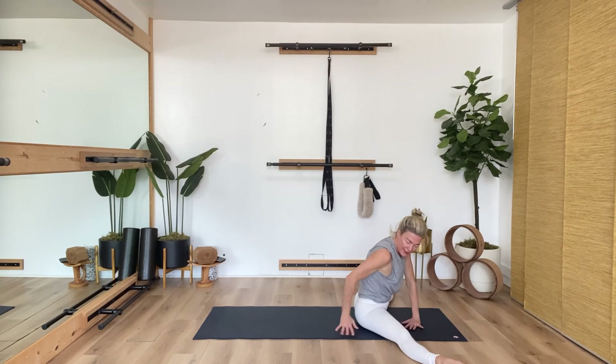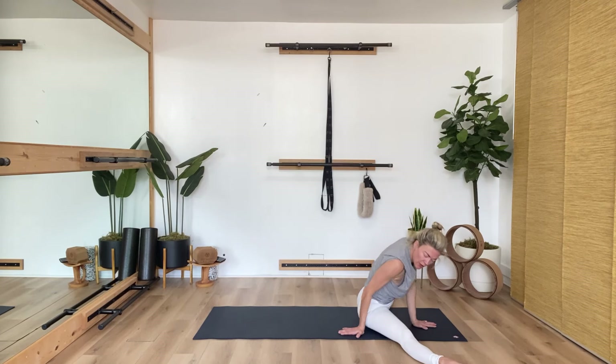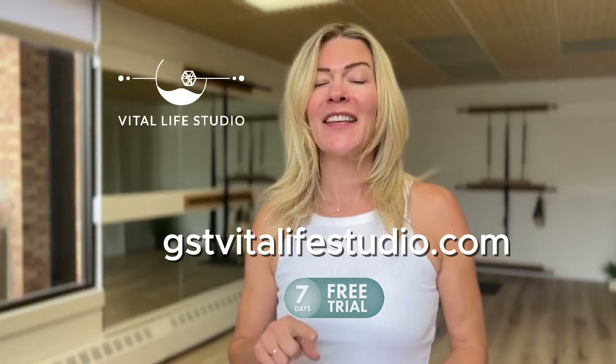Turn to the right leg and launch forward. I put my right hand behind me and my left hand in front, just doing the gentle rock up and over my hips with my chest rotated: eight, seven, six, five, four, three, two, one. Thank you for watching. If you're ready to dive deeper, join us at the Vital Life Studio where you can start your seven-day free trial, access the full-length version of this class, and explore over 400 more videos. I'll see you in the next session.